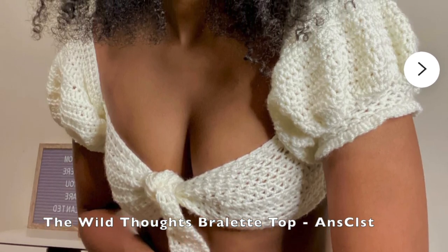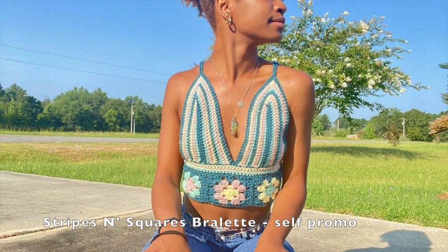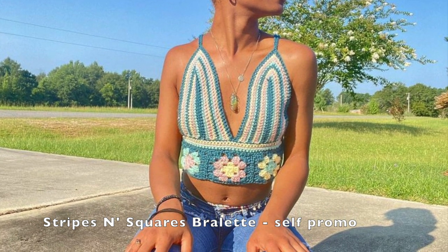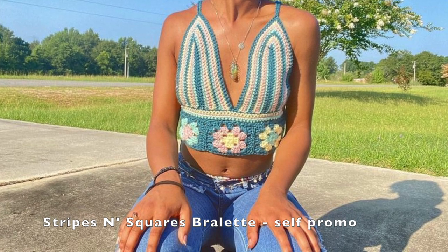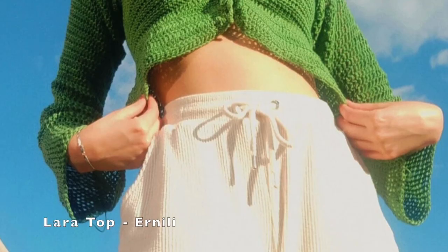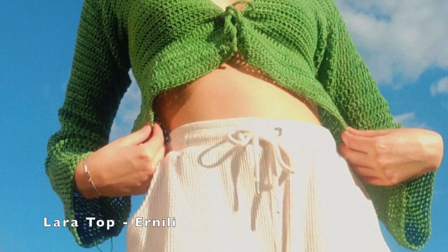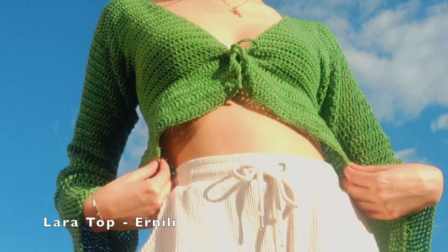Now we have this top — I think it is so cute and trendy. I love the sleeves and the little tie in the middle that gives it shape. Then we have this bralette/top made out of stripes and granny squares; I think it's perfect in this color for spring as well as summer. Then we have this more conservative top — it's not like a bralette, it's more long-sleeve-like and has the tie in the middle that I really like.